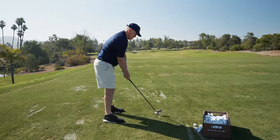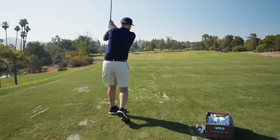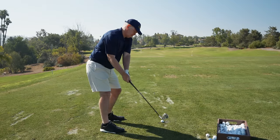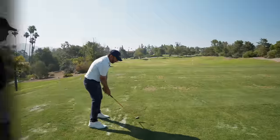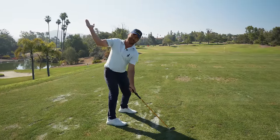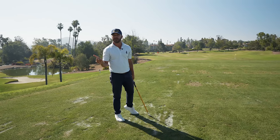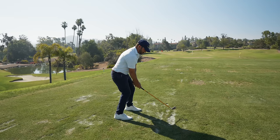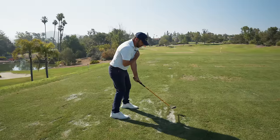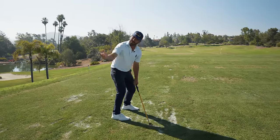Even though his hands are hinging the club more vertical, the hand path is actually flatter. It's not like he's hinging like this — that's what he did on day one, he started hinging like this. That's why I said no, we've got to pace it with the shoulder. And that's when the hinge started moving in the right direction, and the hand path started moving in the right direction.